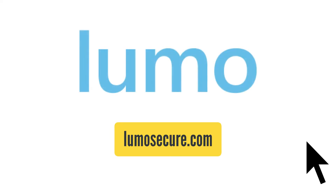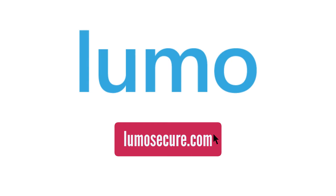For more information, please visit us at www.lumosecure.com.